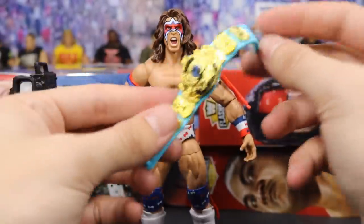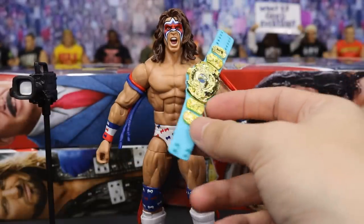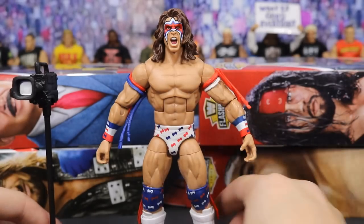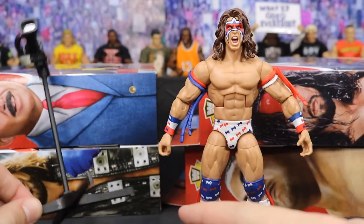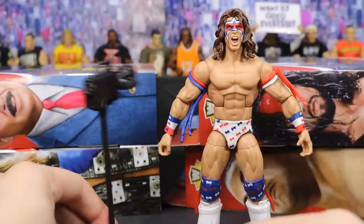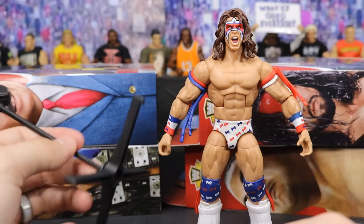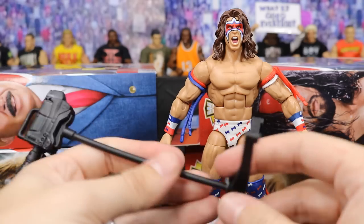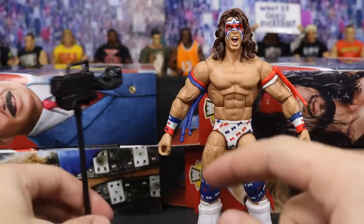This is the second time I have gotten this belt, so only two of these in my collection. They look fantastic on the figure as well. It comes with the camera for the Build an Interview set and it looks incredible. I love the height of it — it will look very nice in the backstage area. It comes in three separate pieces: the stand, the pole, and the camera that plugs in very easily.